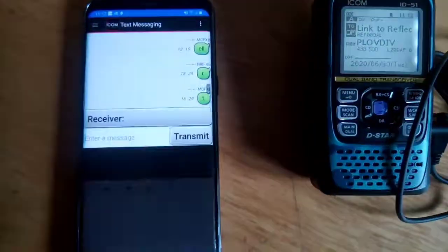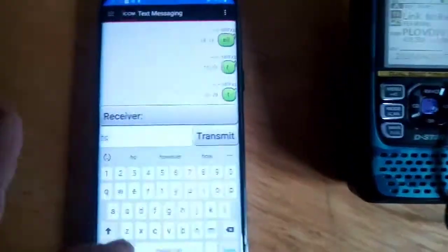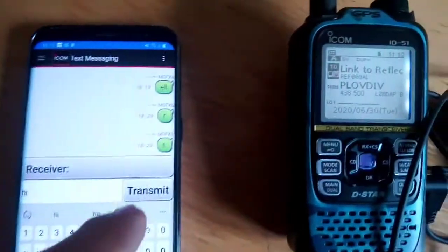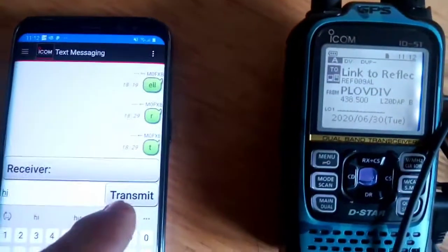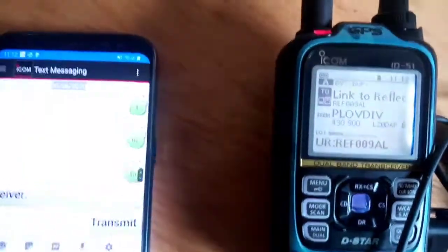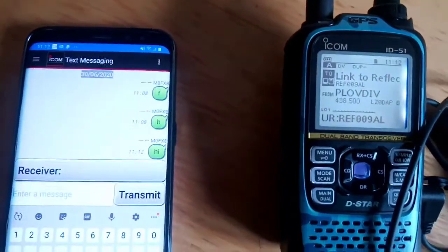Now the other thing we can do is a text message. So we go - type 'hi' - and when I hit transmit it will actually show it on the radio. See it went red there - transmit!